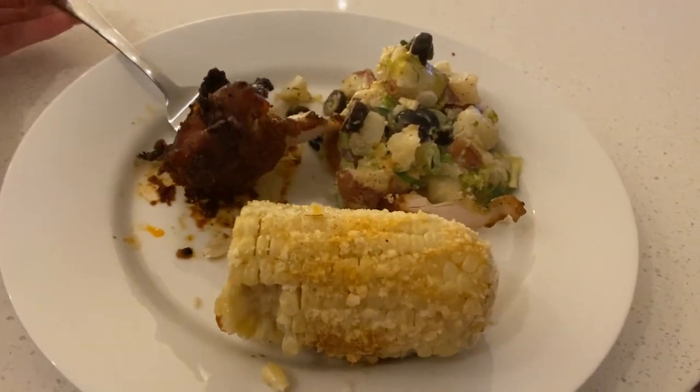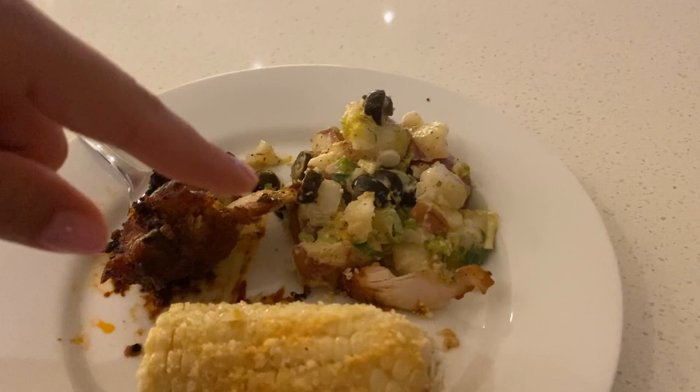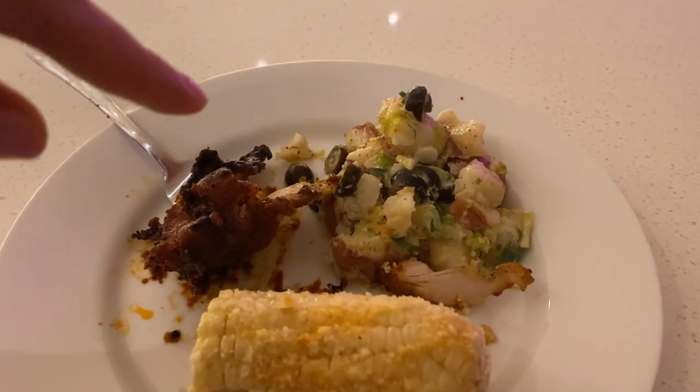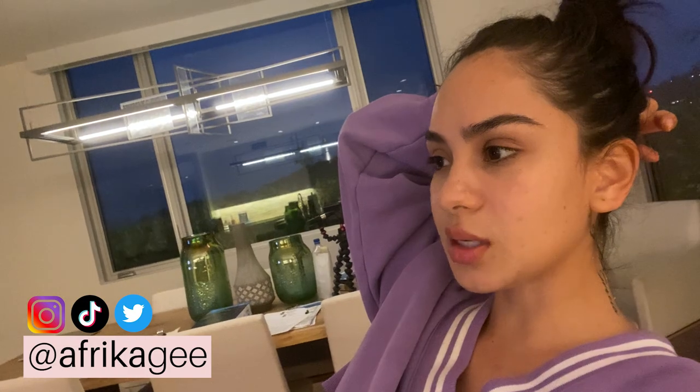So for dinner I had chicken, a piece of corn, and potato salad with olives. I love olives. I hope you guys enjoyed this video. Let me know if this is what you were looking for or if you want more specifics. Look how dark it gets so fast - it's my favorite time of day when the sky is that color. Thank you so much for tuning in. What do you guys want to see for the next video? An upper body workout? Let me know. Bye!